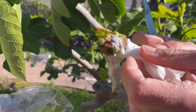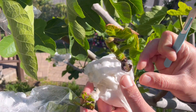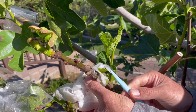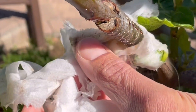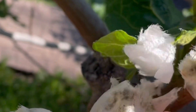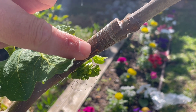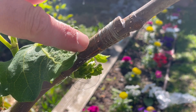Let's carefully remove the moist paper towel. Here's the graft union. As you can see on this side there's no contact, but now let's take a peek on the other side. When it comes to grafting, you just have to make sure on one side there's successful cambium contact. There is successful cambium callusing happening — it's not that evident yet, but it's obviously happening.